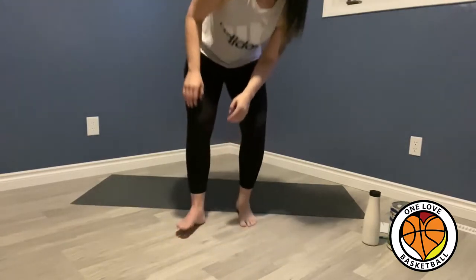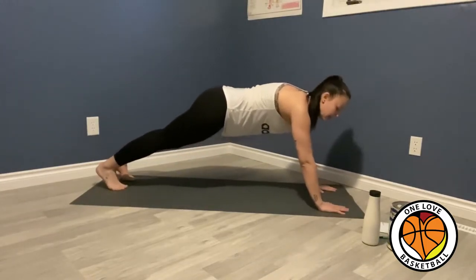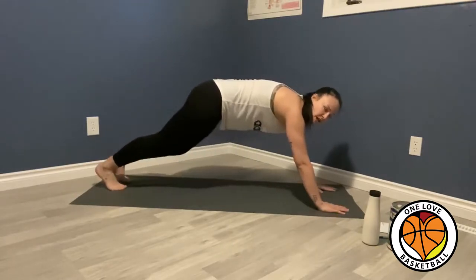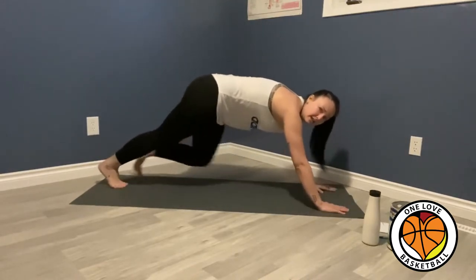The first exercise I'm going to focus on is mountain climbers, and then I'm going to show you variations that will hit different ab groups. You want to go down with your hands and your feet — you want to be flat. What you're going to do is raise your leg up, then go like you're climbing the side of a mountain. I usually go as quick as I can, like that.